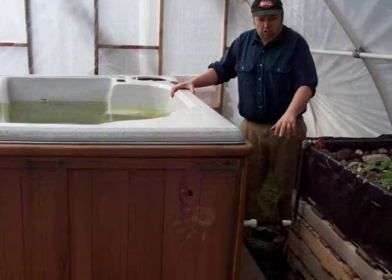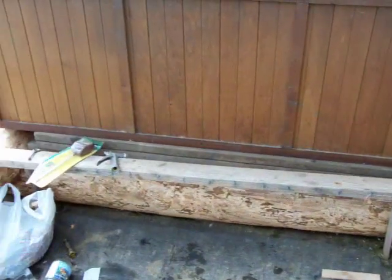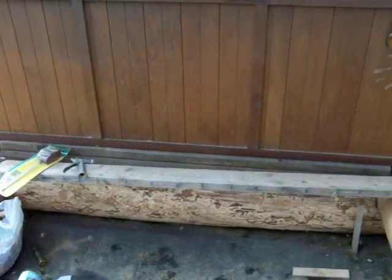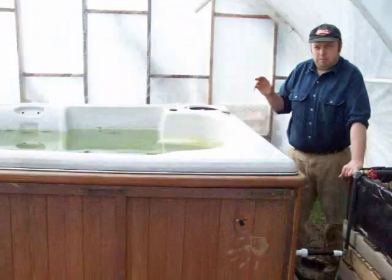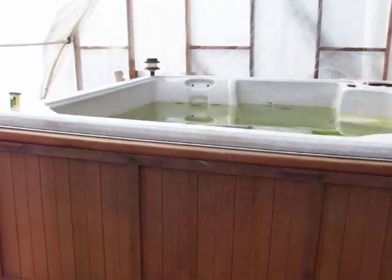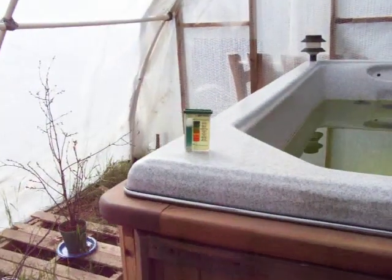The hot tub is built on a log base — I built it up on a log base because I knew it was going to be pretty heavy. I picked the hot tub up at a local spa dealer. Some customer came in and bought a new hot tub and wanted to get rid of their old one, so the spa dealer just took the electric pump out and gave me the hot tub.